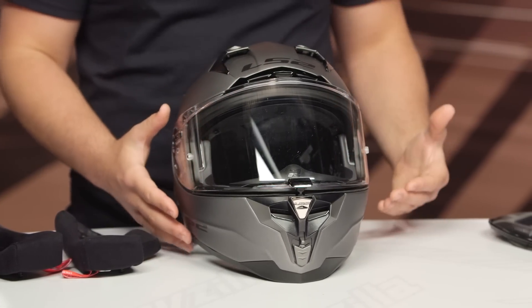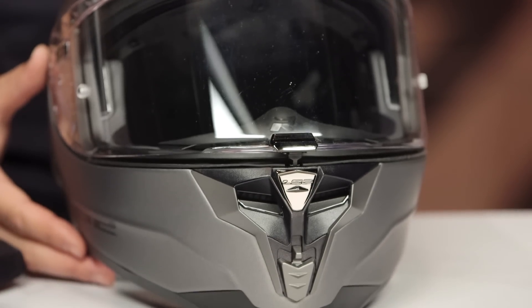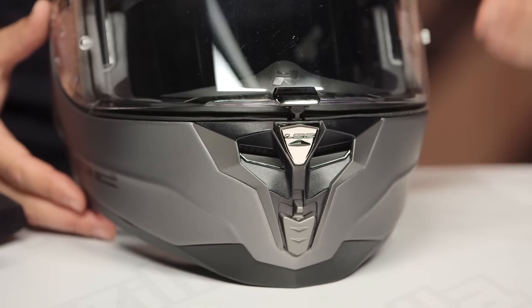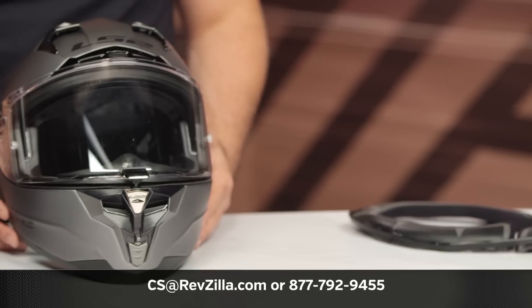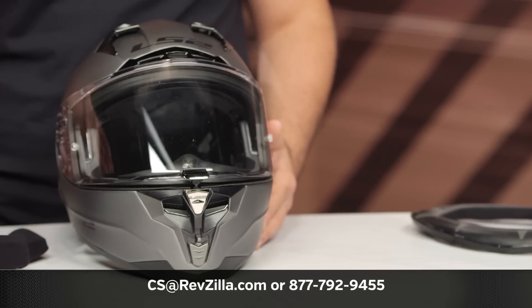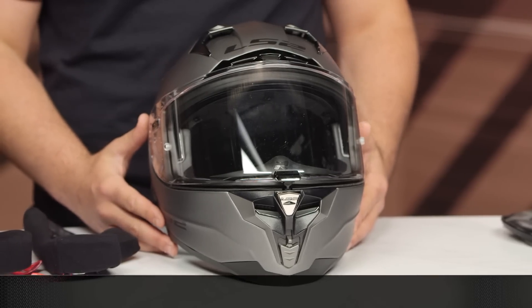For those of you that want more information from other riders currently using LS2, you can click the info button on your desktop or mobile device to read other rider reviews from folks already putting the LS2 Challenger GT through its paces. If you have additional questions as to which helmet is right for you and your riding style, you can reach out to one of our gear geeks at 877-792-9455 or shoot an email to cs@revzilla.com. Thanks for joining us for this look at the LS2 Challenger GT helmet. I'm Spurge — enjoy the ride.